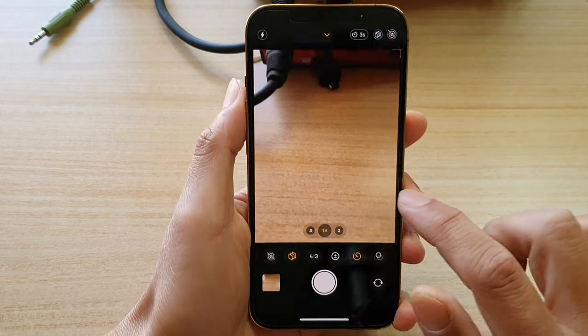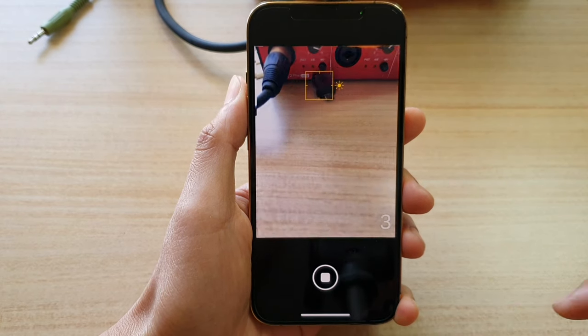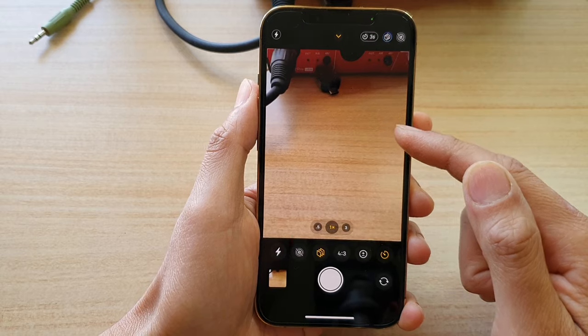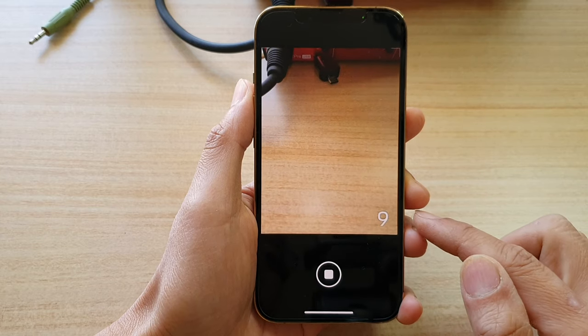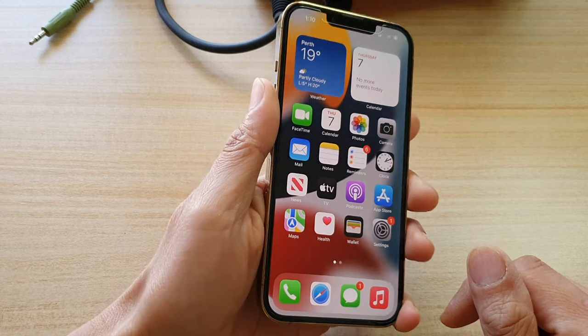If you tap the shoot button, first point at the subject and then tap shoot, and it will count down 3, 2, 1 and shoot. Or you could choose 10 seconds, and that will count down in 10 seconds. And that's how you can set a timer.